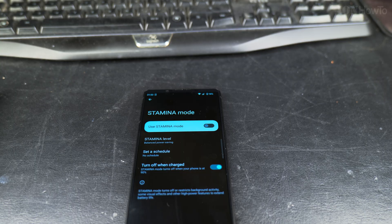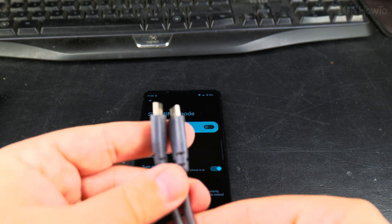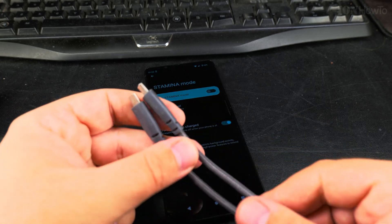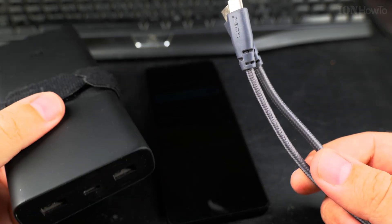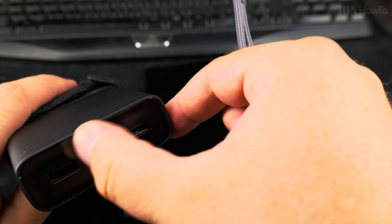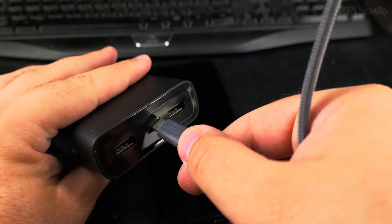There was no charging cable supplied with the phone, so I'll just use an IKEA USB-C to USB-C cable and a power bank from Xiaomi.